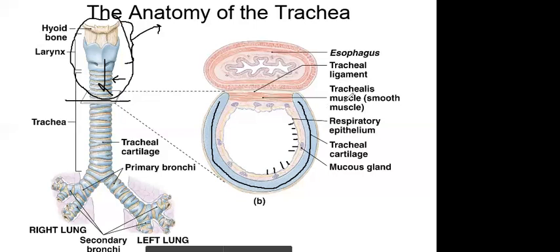Back here you have the trachealis muscle. The main thing to know is that these rings are C-shaped. When you swallow food, the esophagus — which connects the throat to the stomach — opens up and pushes into the trachea. The esophagus is usually flat since you only eat a few times a day, but it bulges into the trachea when you swallow. That's why the cartilage is C-shaped and not all the way around; if it were a complete ring it would be hard or impossible to swallow.